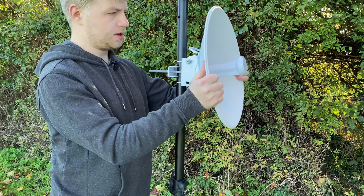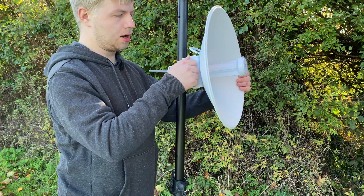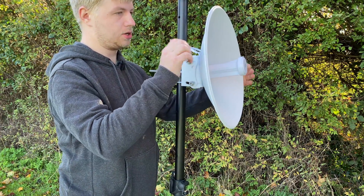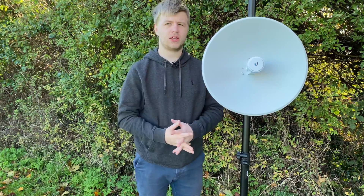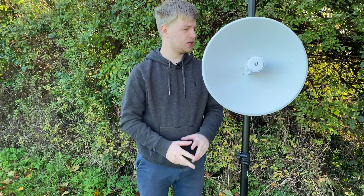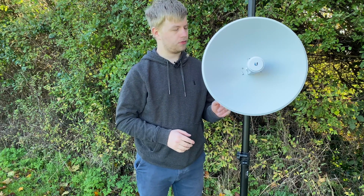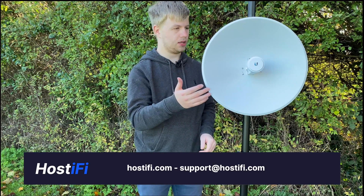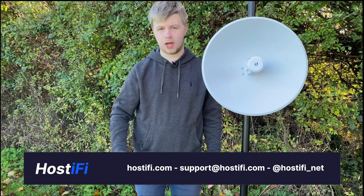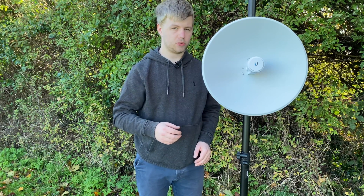Those bolts are now tight and the Powerbeam is not going anywhere. If you need to adjust the dish, you can unbolt these nuts and move the up-and-down alignment of the dish. Thank you for watching. My name is Alex. This has been a quick look at how to set up the Powerbeam AC Gen2 from Ubiquiti Networks — how to build the dish and get the antenna mounted. In another video, we're going to go over how to set up the Powerbeam for the first time and get it connected to an access point.